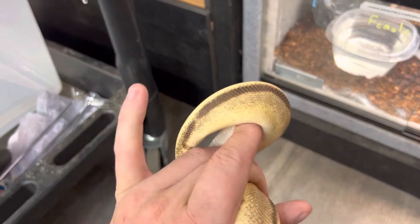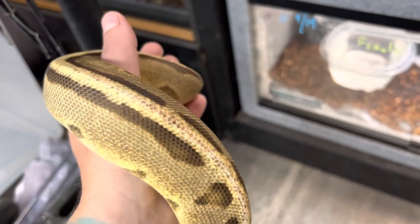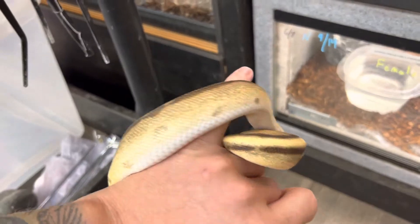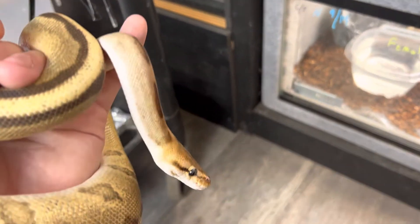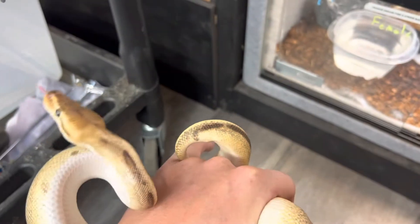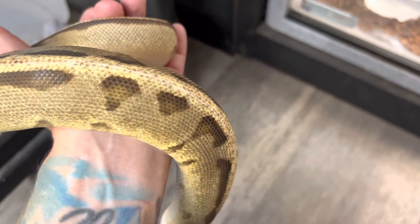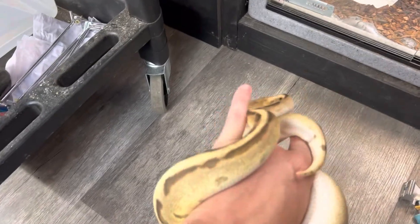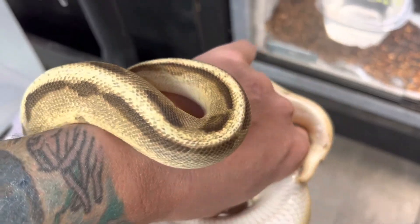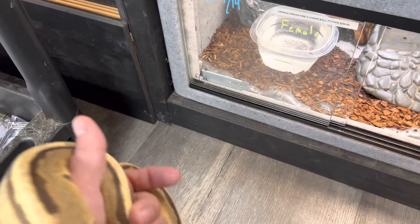These guys are notorious for going on kicks where they just won't eat. On a big girl like this, it's not really an issue if she misses a meal or two, but if it's a baby and they go on strike, that is a concern because they don't have the weight to lose. Consult your local exotic vet and they will help you with the proper plan of action. If you want your very first pet snake, I definitely recommend the ball python — these guys are absolutely incredible.